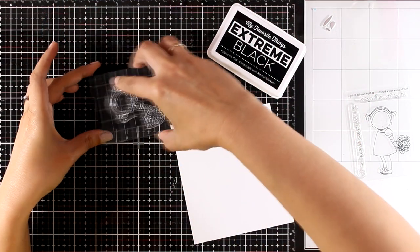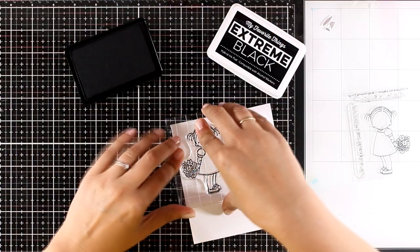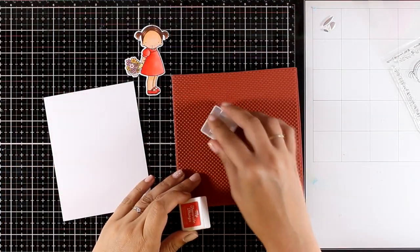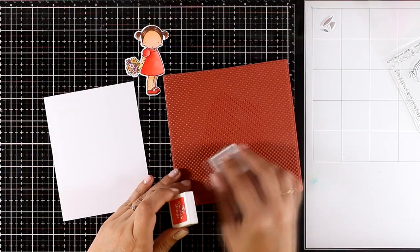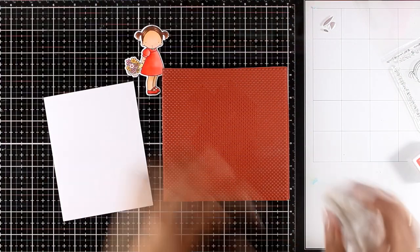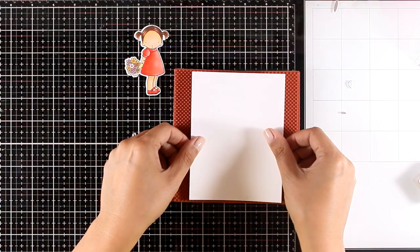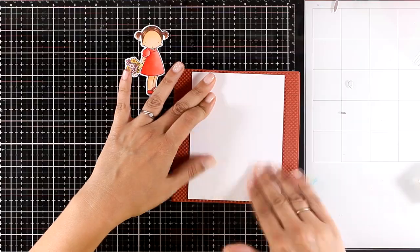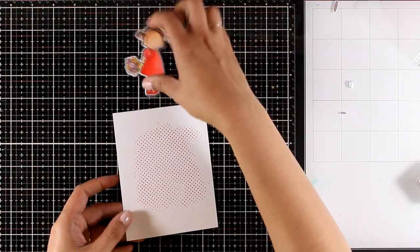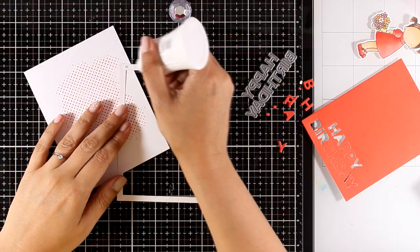For the next card I'm using one of my favorite stamps from the Pure Innocence collection — little girls are definitely a favorite and I make a card every month with those. I've stamped and colored her with my alcohol markers. Now I'm using one of the newly released backgrounds full of little dots, and I'm going to add some of the dots only at the center of my panel — I didn't want to cover it completely, just to have something behind my little girl.